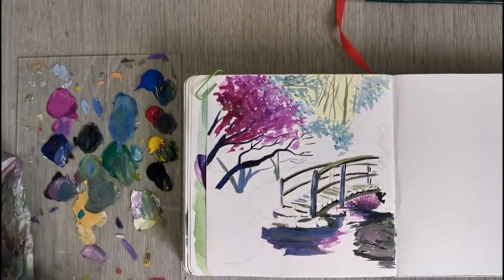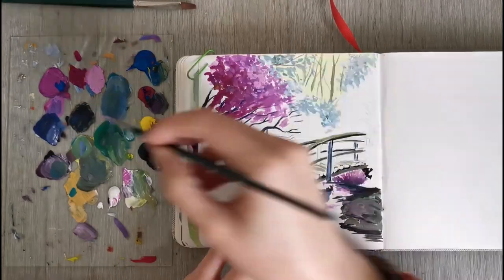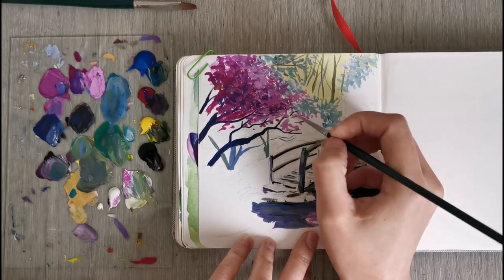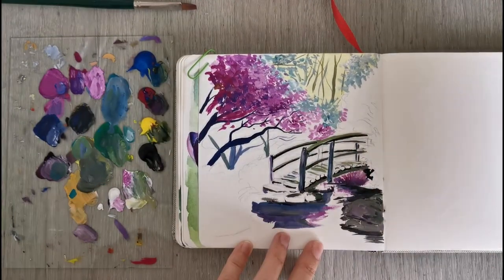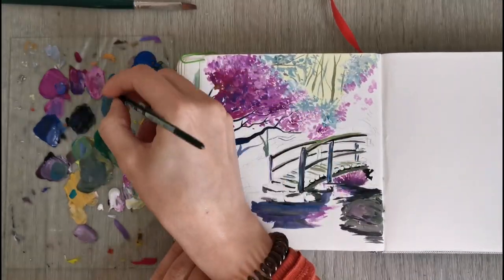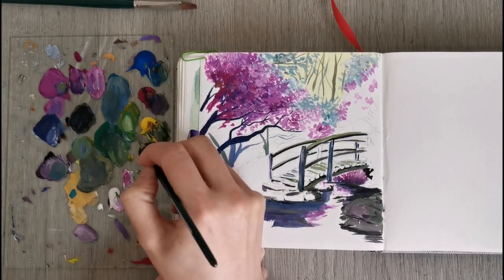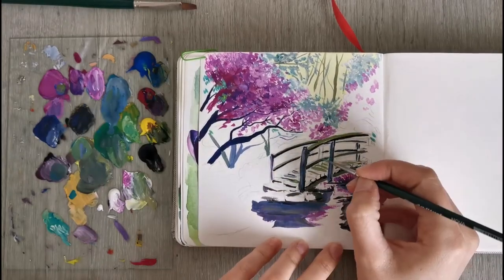I'm using my magenta color, adding a little bit of blue, and as needed a little bit of white for the more pinky areas — no white for the areas that are a bit more color intensive. So it's a mixture of pink, purple, and magenta in this tree on the left-hand side. I'm just using little dabbing motions to do the leaves — basically just little dots of paint. I'm also mixing a green to add in little areas that are a bit more greenish.